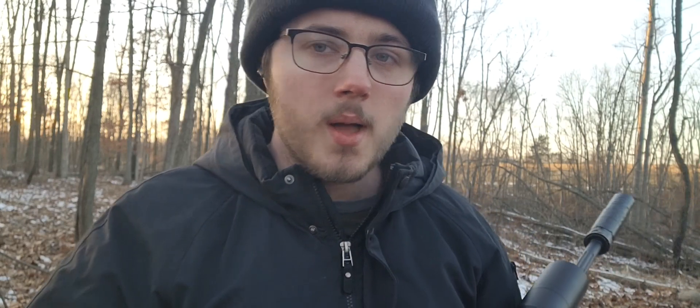Welcome back to the channel, gentlemen — and that one unfortunate lady who clicked on this video thinking it was a yoga tutorial. Sorry, we're not going to be talking about yoga today.